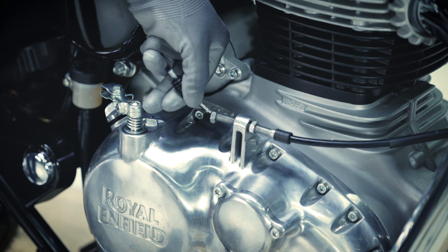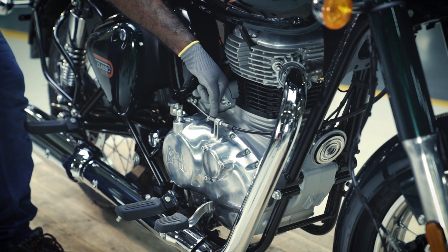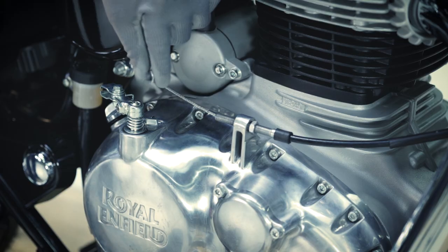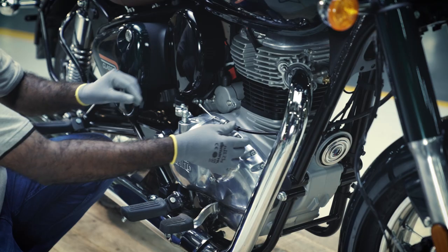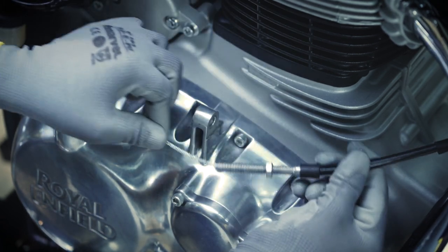Remove the rubber grommet and the nut from the cable. Remove the lock nut and store it safely. Take the clutch cable out from the right-hand cover bracket.